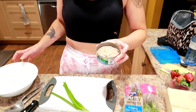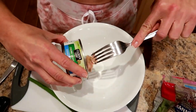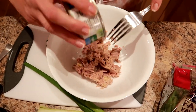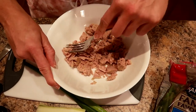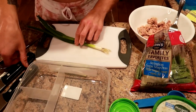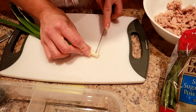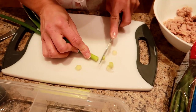We're gonna make the tuna first. I'm gonna dump this can into a bowl and I'm only gonna use half of the can — I'll save the other half either for my husband for his lunch tomorrow or for another lunch for me. I'm just gonna break this tuna up a little bit and chop some green onion.